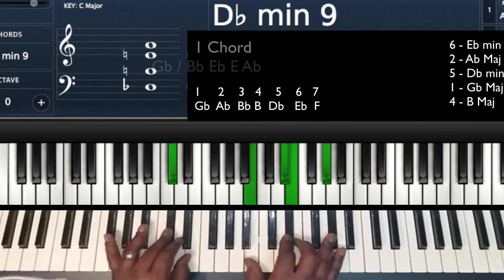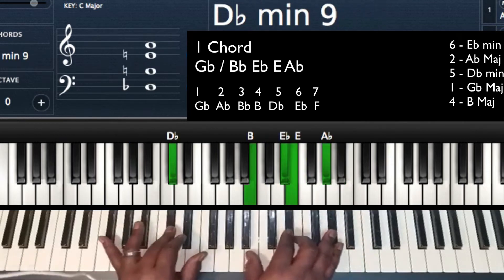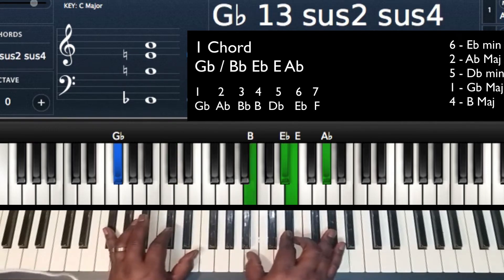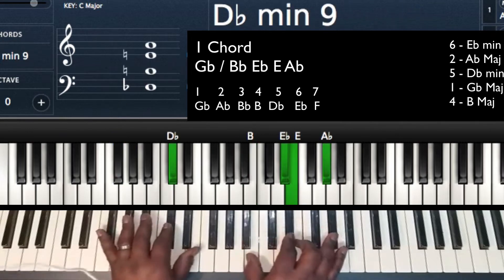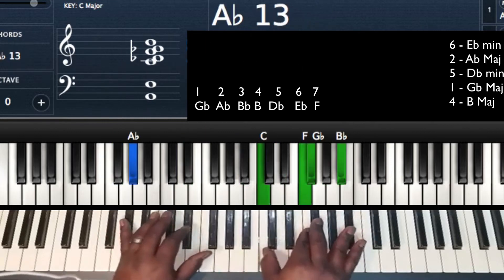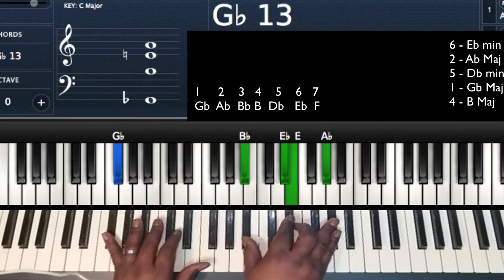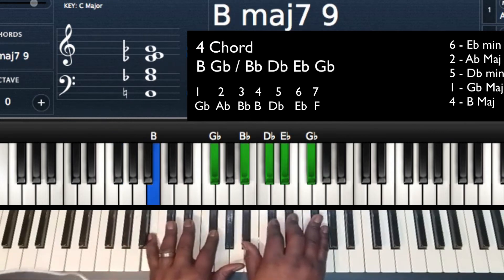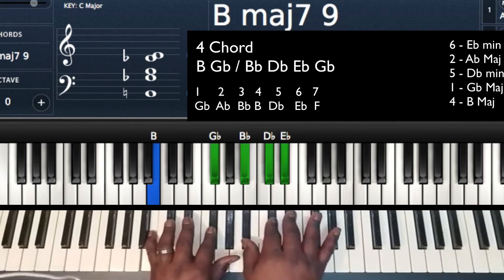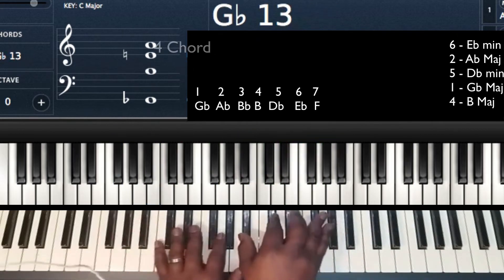Now the 1. To get to our 1, we're just going to drop — same thing we did to get from the 6 to the 2. We're going to do the same thing to get from the 5 to the 1. I'm going to move my left hand from Db to Gb, and drop my thumb on my right hand from B to Bb. So: 5 to 1. I'm playing a Gb major 7. Left hand: B, Gb. Right hand: Bb, Db, Eb, Gb. So the full progression: 6-2-5-1-4.